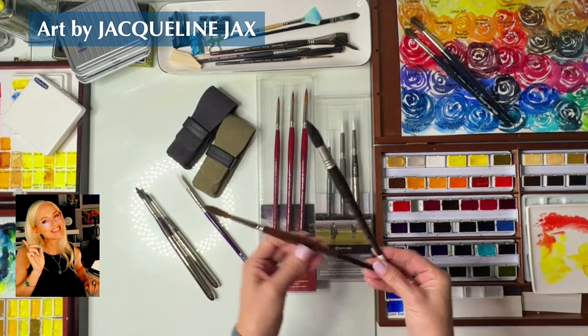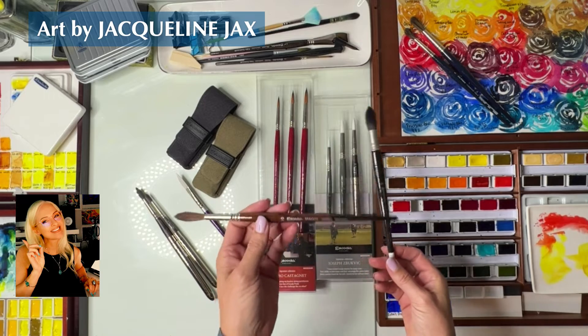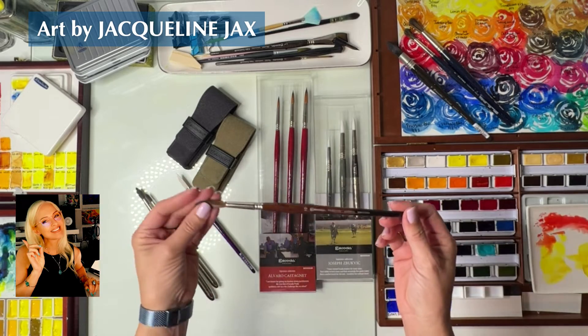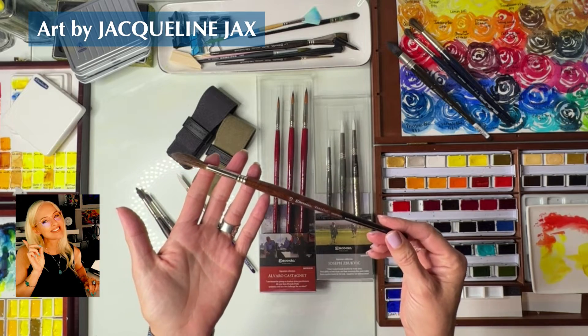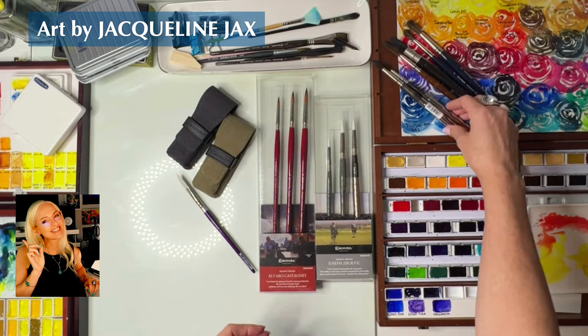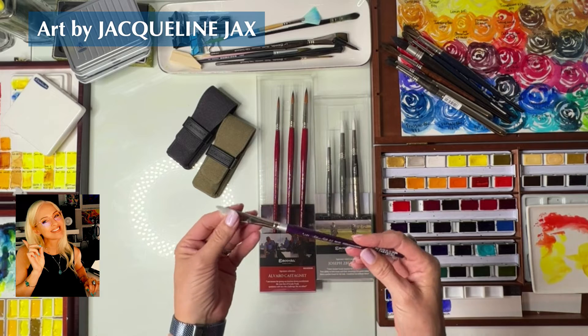If you want something that's middle of the road, I like the Versatile line. This brush really does everything from tree trunks to petals to washes — it's a great brush. Versatile Escoda size 10. There are so many options out there, and when you catch a sale like on Jackson's or something, you can get such a great deal.